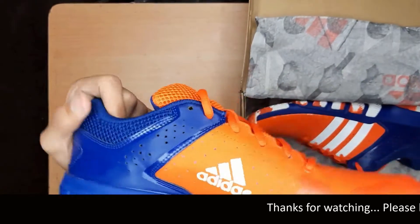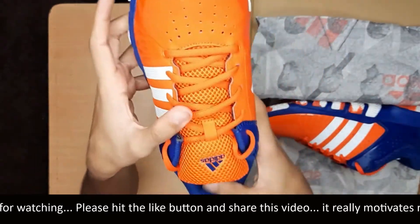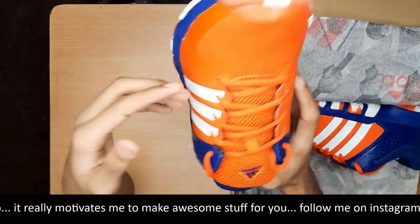This is a non-marking shoe. The inner material is vinyl and the outer material is synthetic.